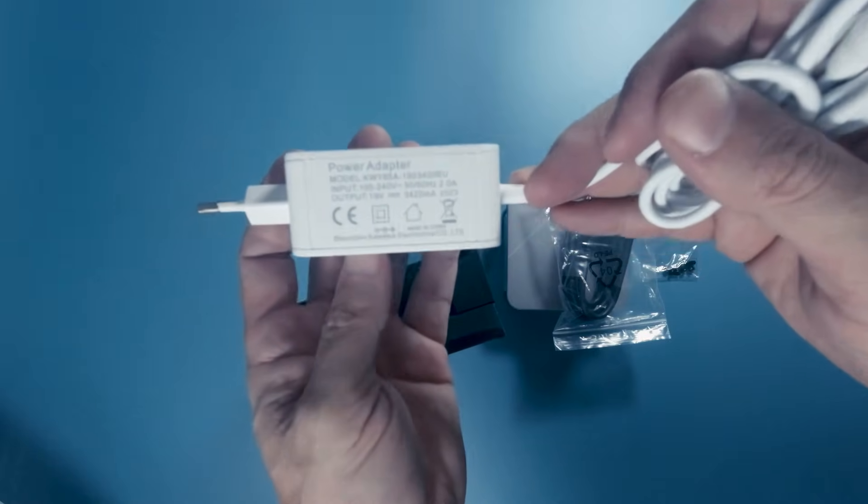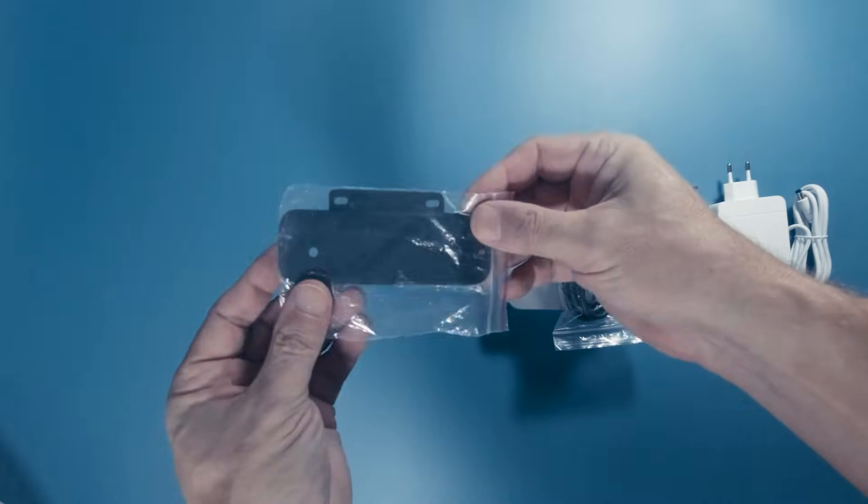There isn't too much inside the box: an HDMI cable, a power adapter, a VESA mount so you can screw it onto the back of your monitor, and a manual. Nothing else — just the machine itself.